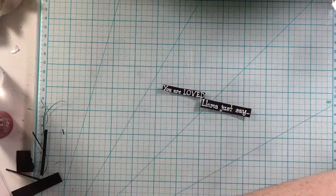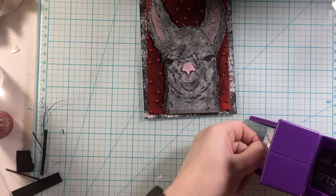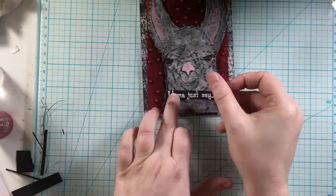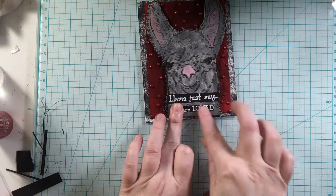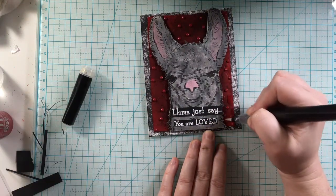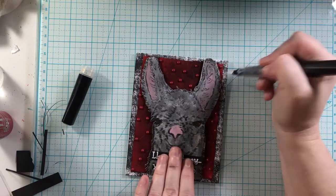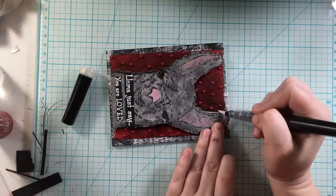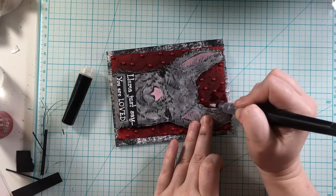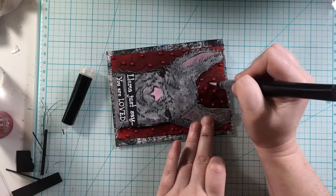I'm going to go ahead and cut that out. What the anti-static pouch does is it gets the ink to go where you want, and then the embossing powder sticks to the ink better. Cutting these down, and I'm going to apply them to the card with the Xyron sticker maker. Llama Just Say, You Are Loved — I thought this was the perfect sentiment for this hop, for this Team Tiny Love Hop. It's a great Valentine's Day card, a great card for an anniversary, a great encouragement card — just so many reasons why you could give this to somebody.